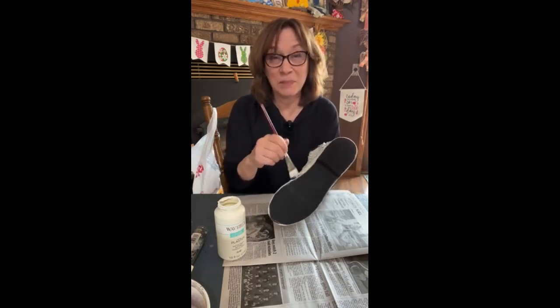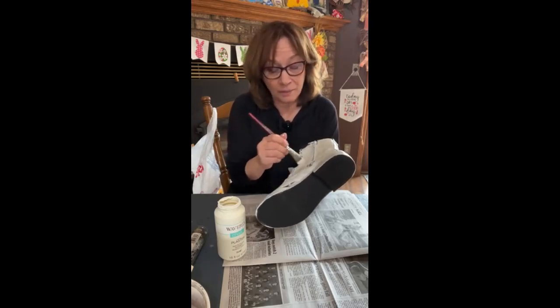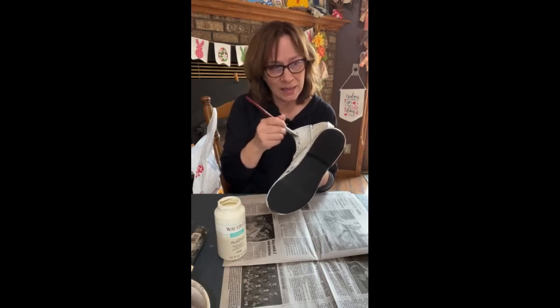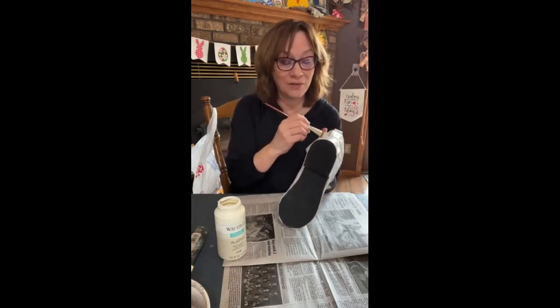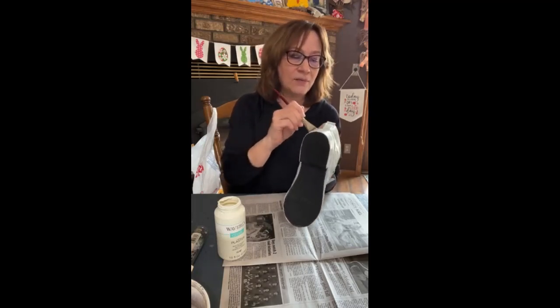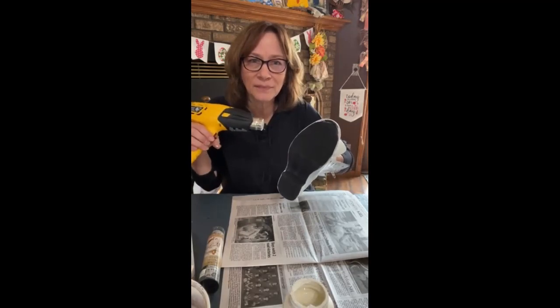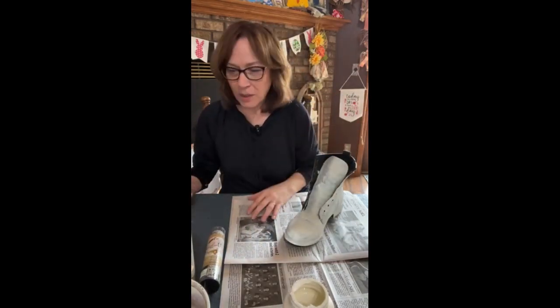Look how fast it goes on, you don't have to be picky. Acrylic paint works perfectly. This Waverly chalk paint is acrylic - it's a matte finish, but it would be really cute glossy. I'll be adding a wax after which will add a little bit of shine. You don't have to go out and buy shoes - these were Goodwill. Even men's work boots would work. Let's dry this up and do another coat quick - two coats should be good.